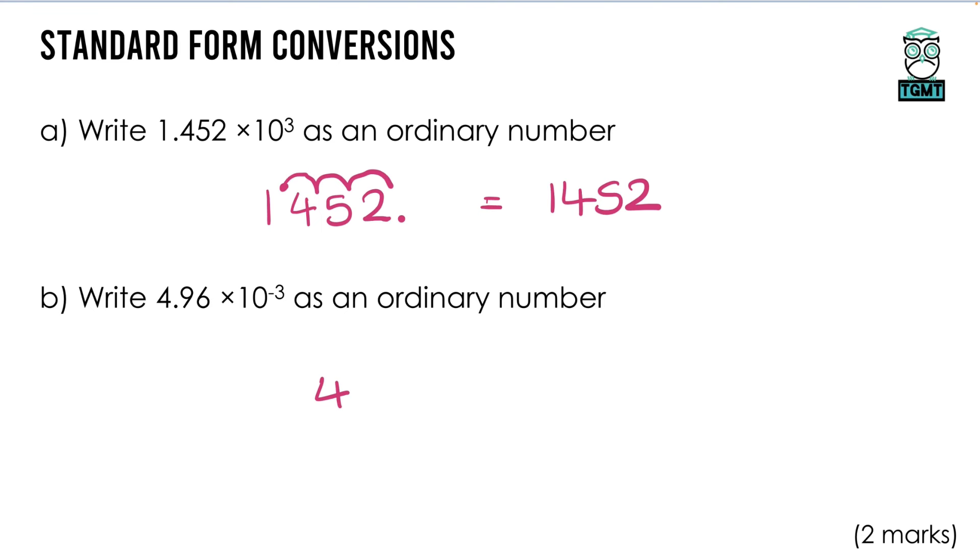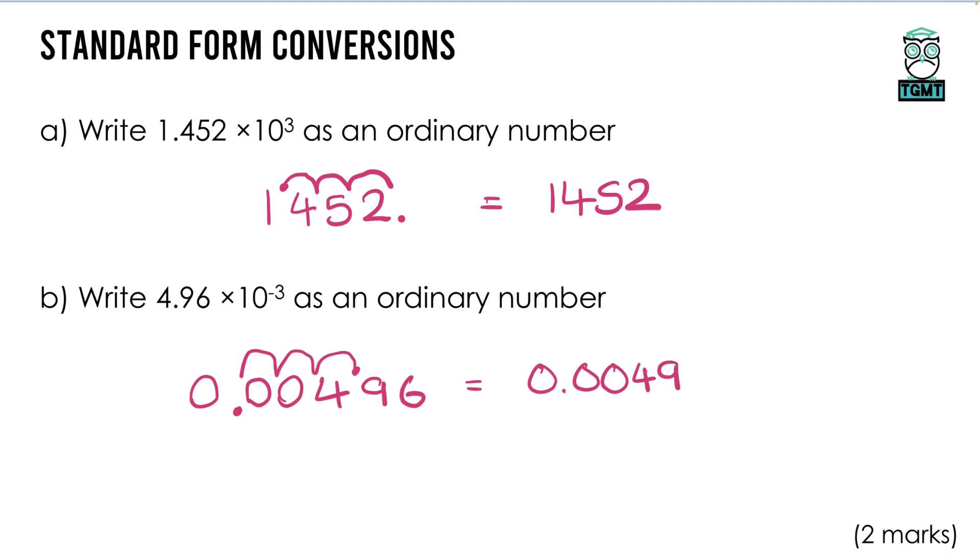For the next one with a negative power, we get a nought-point number. Write the digits, put the decimal just above, and this time go 1, 2, 3 jumps to the left. The decimal lands here, and filling in zeros under each loop with a zero at the start gives 0.00496.